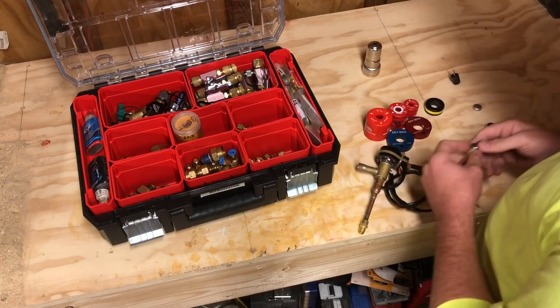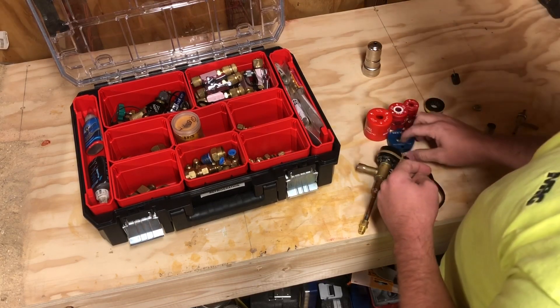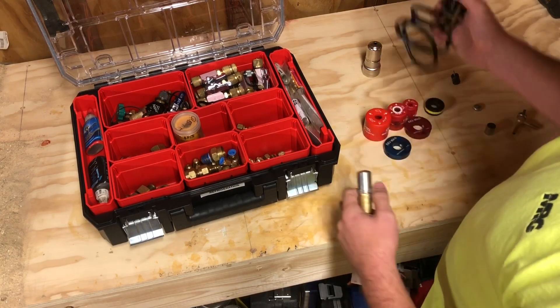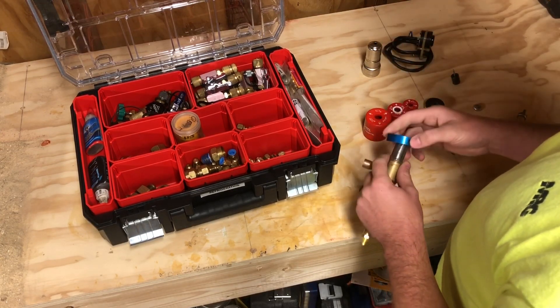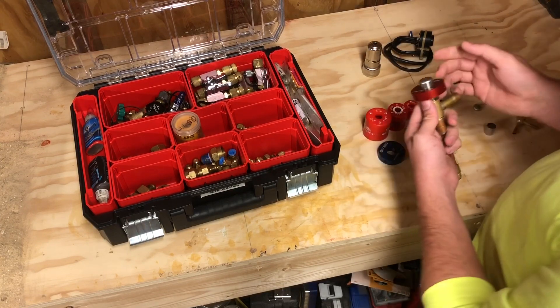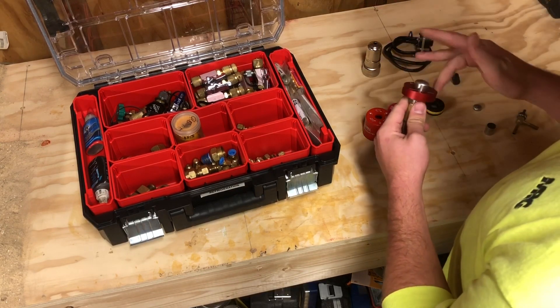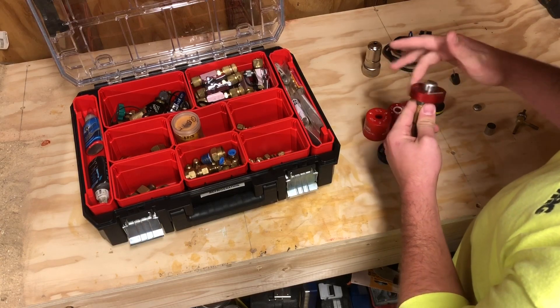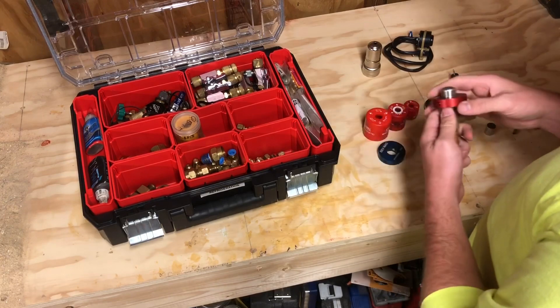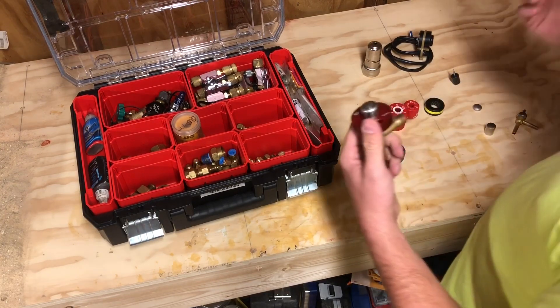With that being said, we have to use an EEV magnet — not just any magnet, specifically an EEV magnet. What the EEV magnet does is slide on top of the valve, and you simply turn it clockwise or counterclockwise depending on what direction you want it to go.